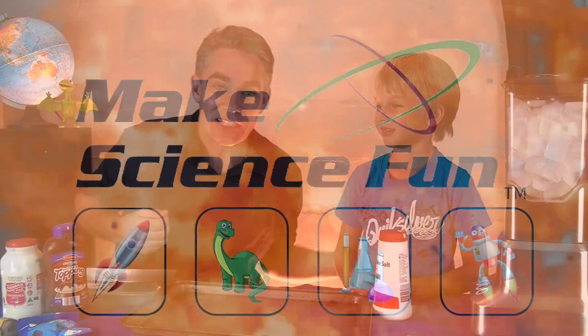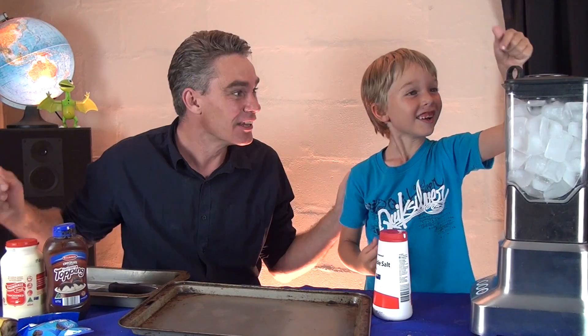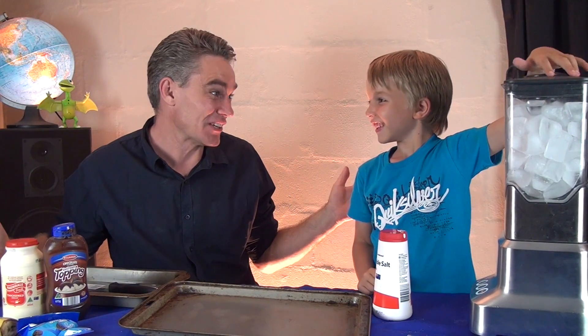G'day! Jacob and Sam from Make Science Fun. Thanks for joining us today. Hi Sam, how are ya? Good! Okay, let's watch the video first.